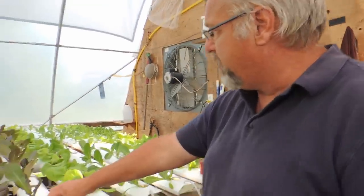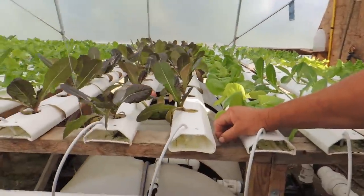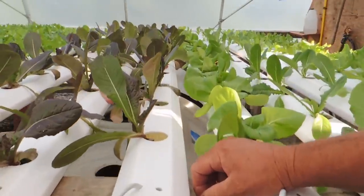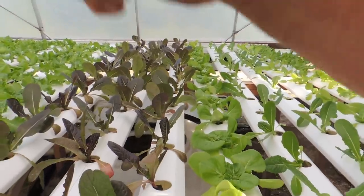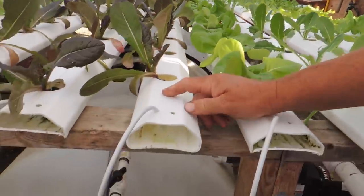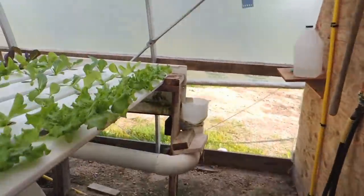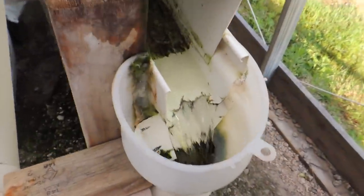These troughs are on a three-inch slope running down. They're 12 feet long. At the far end there's just an eave trough that runs the full length of the greenhouse — it's also sloped — and it runs back into the tank. So I'll bring them around and show them the trough that it runs from. It gets cleaned all the time.